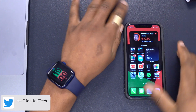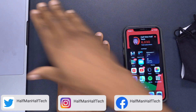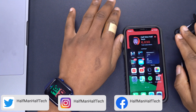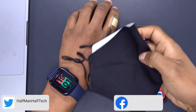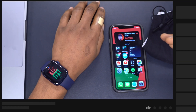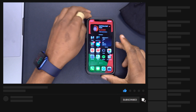Welcome back to Half Man of Tech. This is a mask, this is an iPhone, this is an Apple Watch, and this is a MacBook. With watchOS 7.4 and iOS 14.5 you can actually unlock your iPhone using the Apple Watch when you are wearing a face mask. This is something that's very appreciated considering the times we're in, and I'm going to be illustrating how you can do that using these devices.